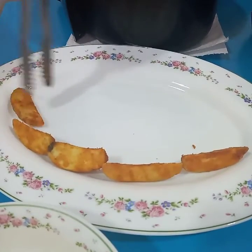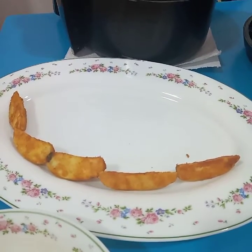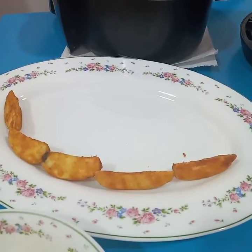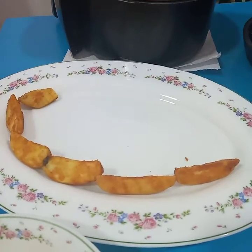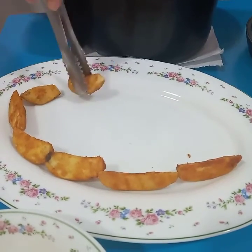I want potato wedges — I call them potato wedges. I know that they are made of potatoes. They look like apples.